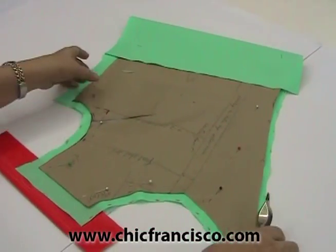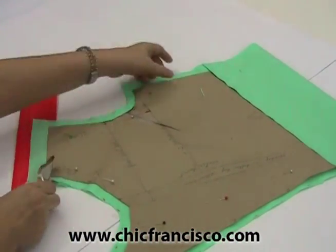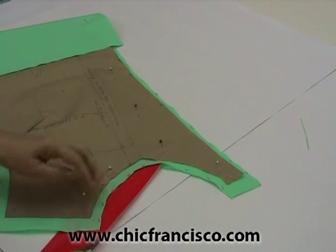Then we can trace the shoulder line and the neckline. Make sure that you trace the sewing lines.